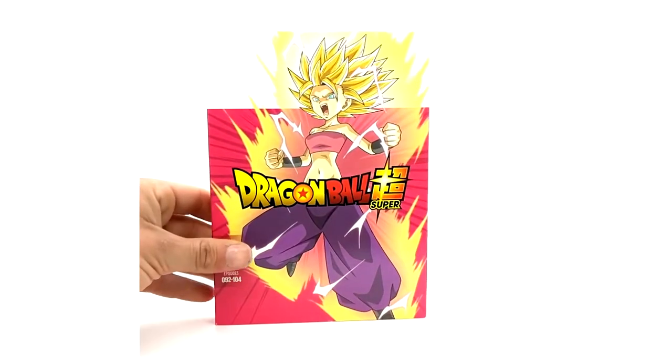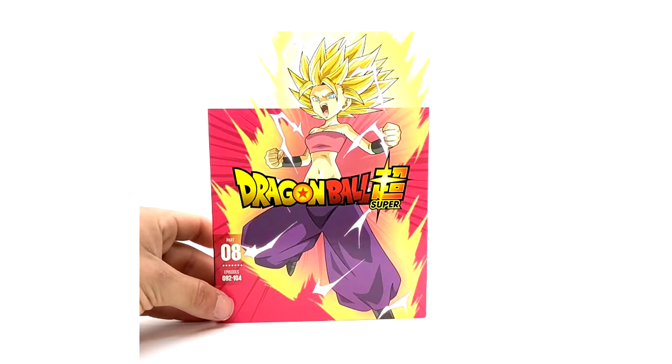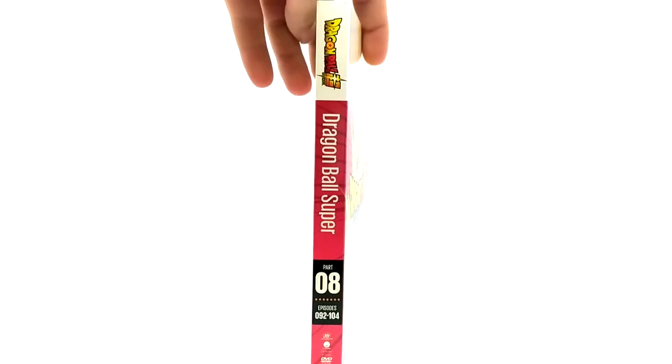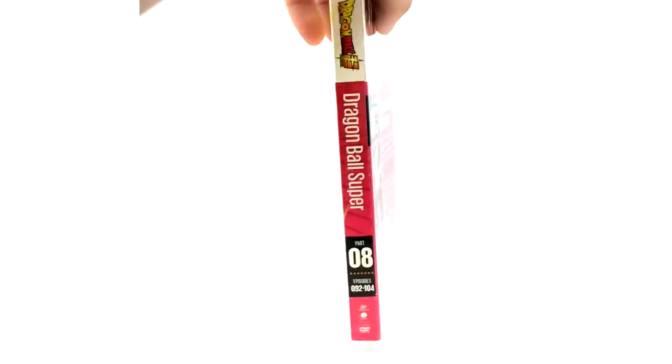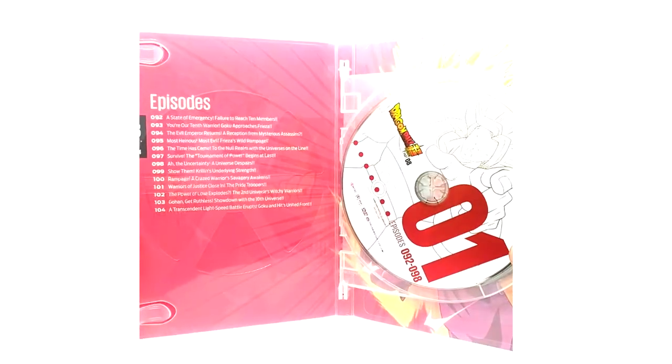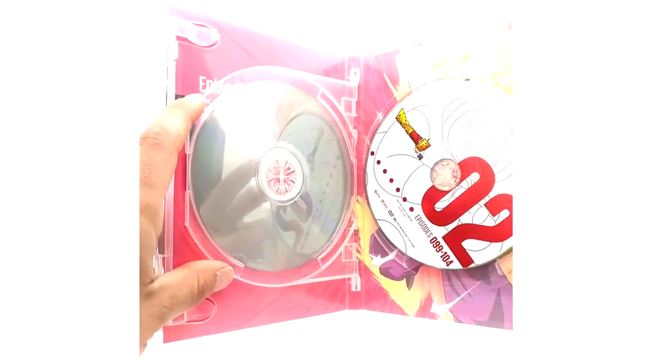This artwork I really dig — Caulifla in Super Saiyan 2. Part 8, episodes 92 to 104. We've got the episode list, and on the discs we've got Kale in berserker mode, Broly-like, and this one chick whose name I forgot — the Powerpuff girl-looking character.